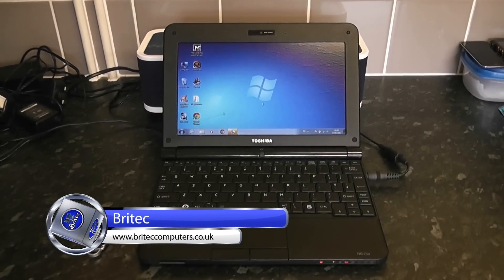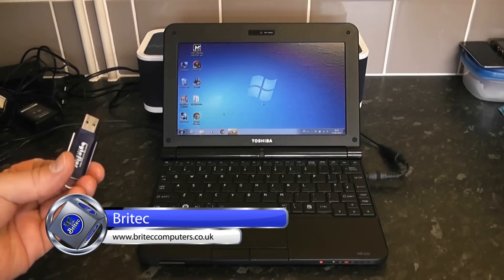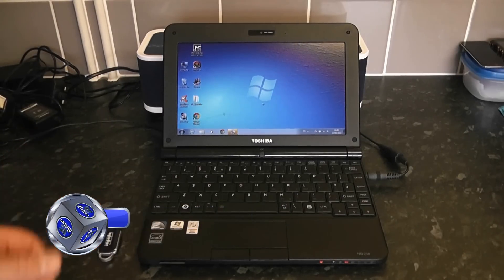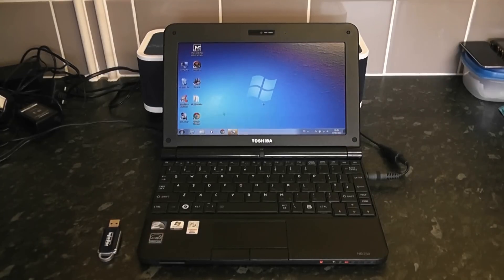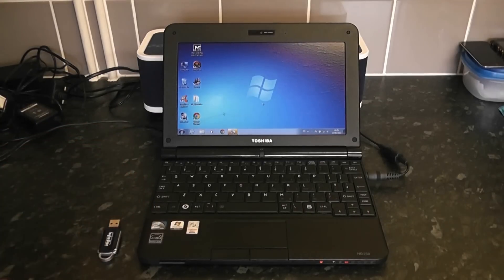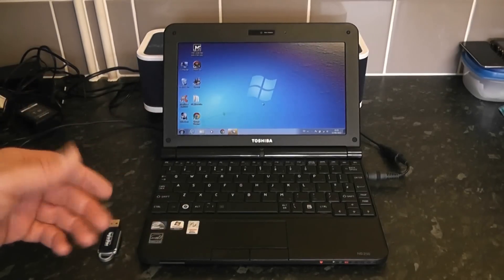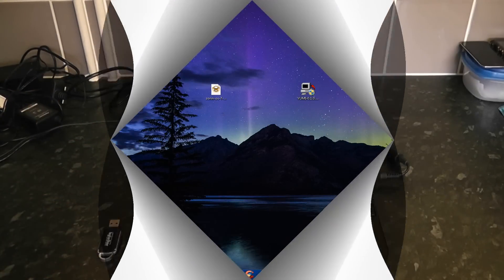In this video we're going to look at how to install Windows or Linux onto a little netbook. Here we've got a 16 gig USB thumb drive which we'll use to install our operating system. You can use Windows or Linux, but you can't use a CD because there's no CD-ROM drive in these little netbooks. This netbook currently has Windows 7, but Zorin — which is what we're going to install — will run a lot faster on it.